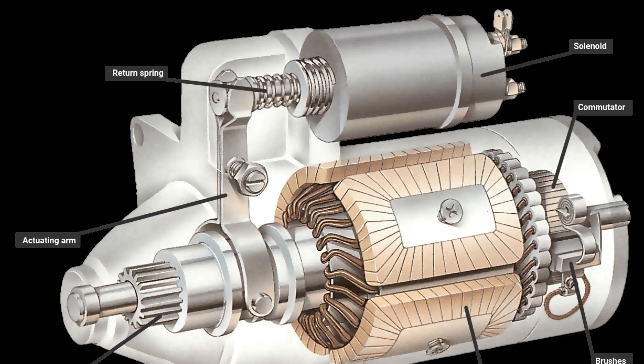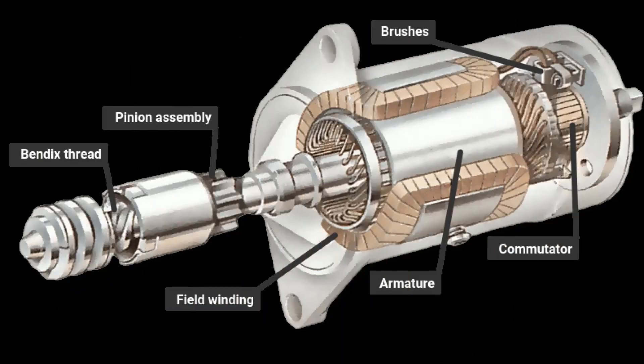There is also a buffer spring to soften the impact of the gear on the flywheel crown when starting the engine. Regarding the principle of operation: until the engine is started, the clutch gear does not engage with the flywheel crown gear.